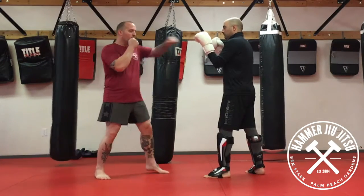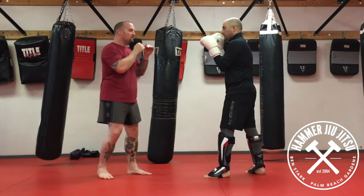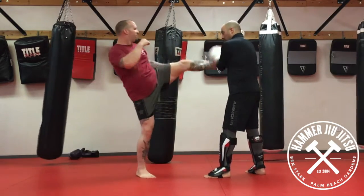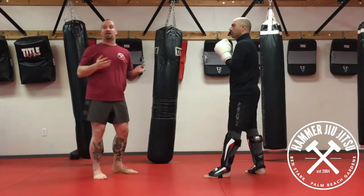I'm in place, I go one, two — as the two comes back I shuffle, and I throw the kick high. Jab, cross, shuffle, high. One, two, switch, throw it up.